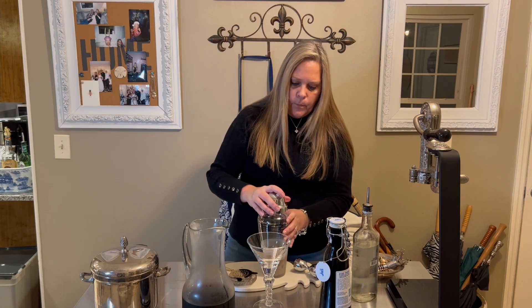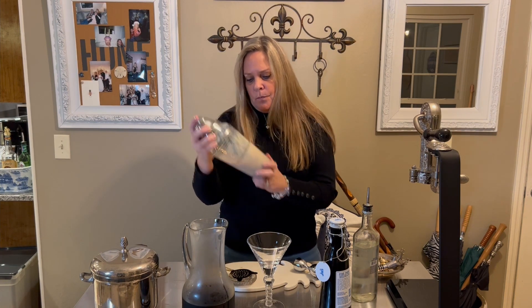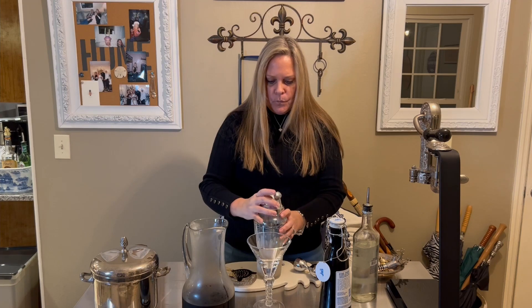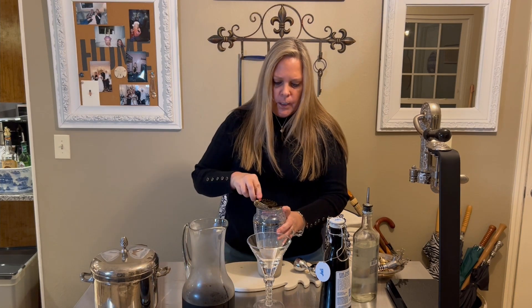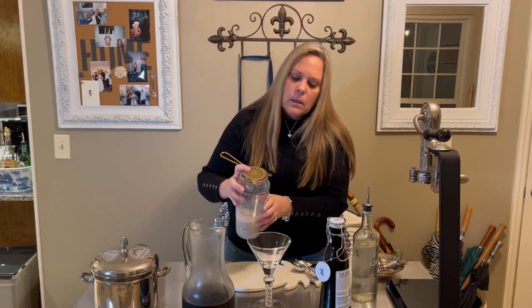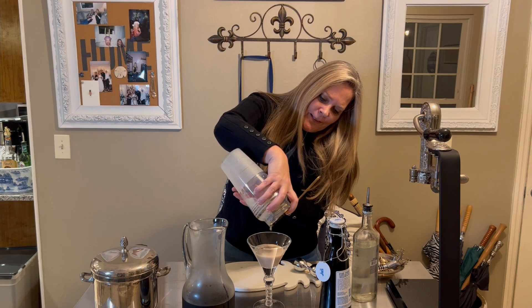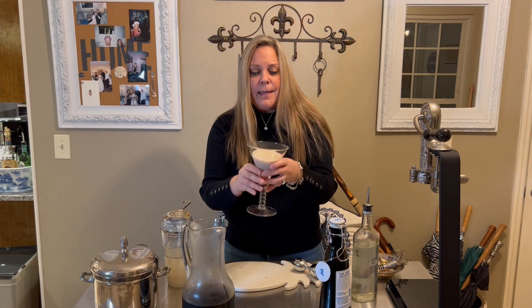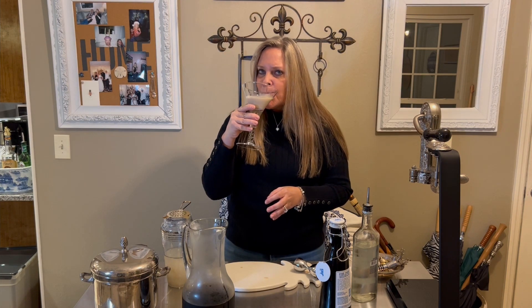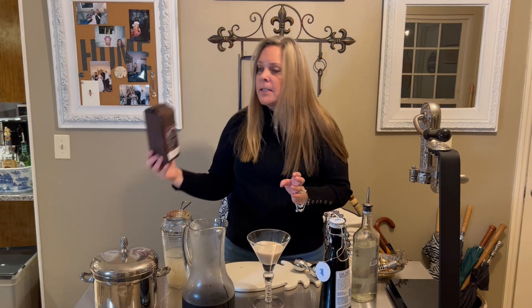Then we're going to put our top on and do the fun part — we're going to shake it. Then we're going to take the top off, use this strainer, and strain that right into our pretty glass. And that is my take on the espresso martini. Cheers! I hope you try it.